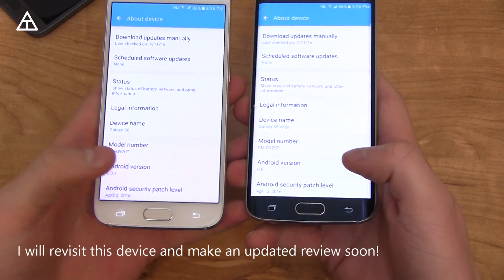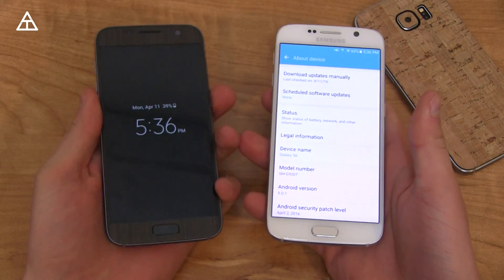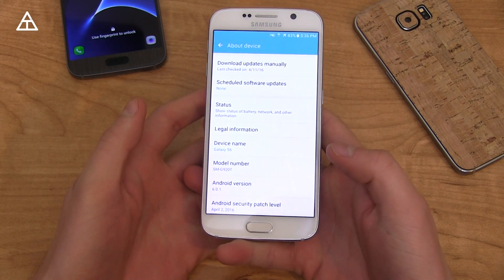You'll see 6.0.1, however, with the Edge, it has a couple Edge features that are new. I'll talk about those in just a second. Also, I want to make note that there are a couple features on the Galaxy S7 that are not included on the Galaxy S6's version of Marshmallow.